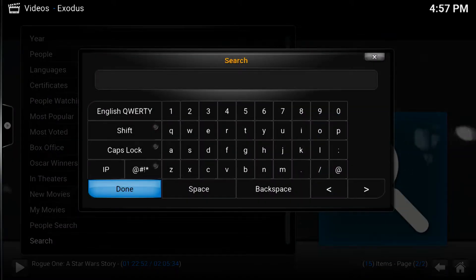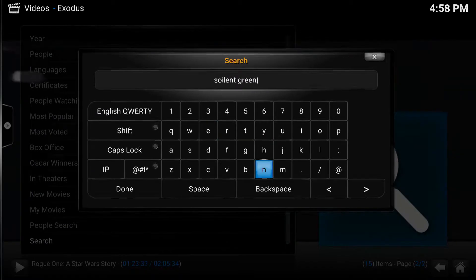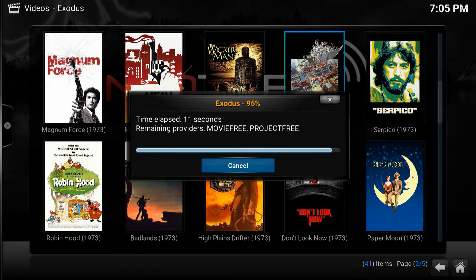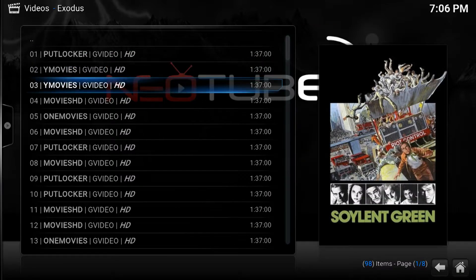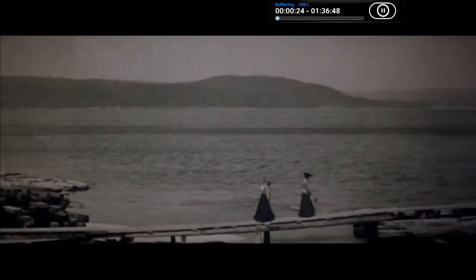I am now fast forwarding a bit ahead so you can see for yourself. It is not just brand new movies on here, but all of the oldies and everything in between. I will now press the Back button on my remote control, or right-click with my mouse, and select the Search option. Let's find Soylent Green as an example. Type it in, press Done, select Soylent Green from the menu, then choose the highest quality stream. Now we are watching Soylent Green.